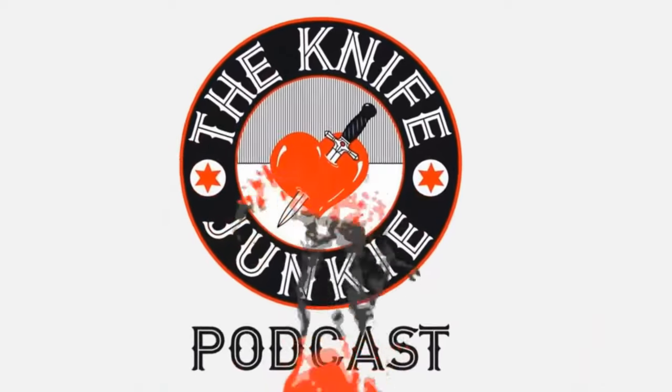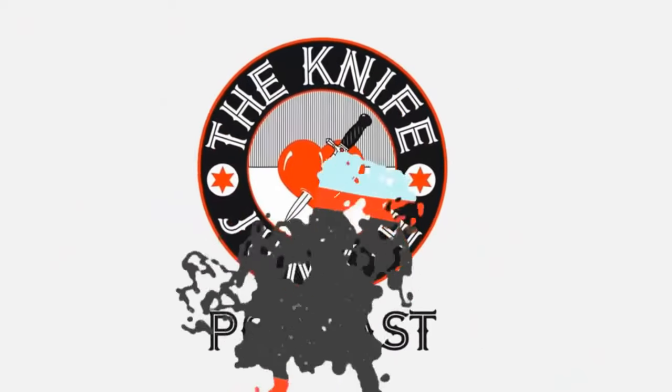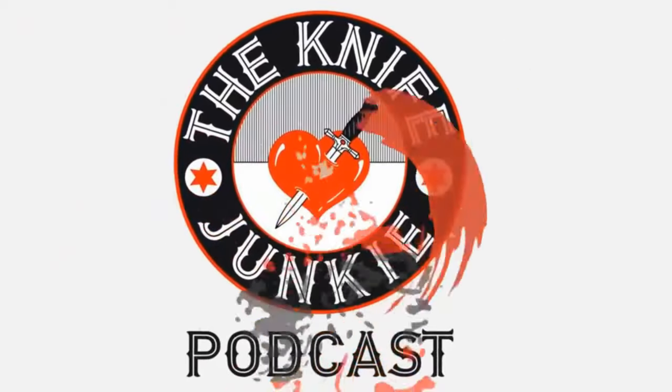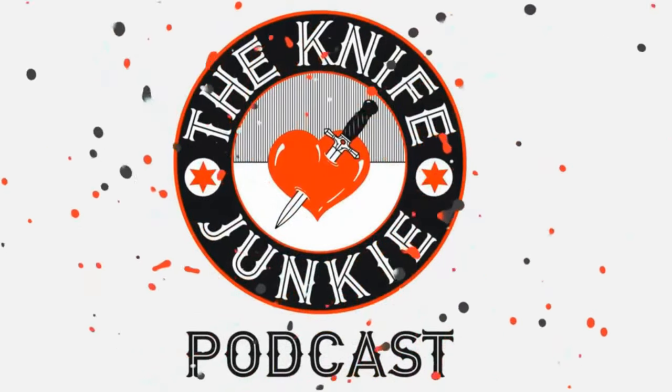If you have a question or comment, email Bob at TheKnifeJunkie.com, or call our 24/7 listener line at 724-466-4487. You may hear your comment or question answered on an upcoming episode of the Knife Junkie Podcast. Thank you.